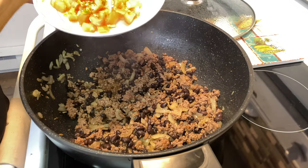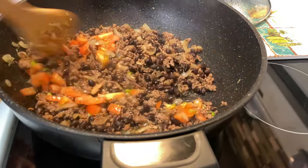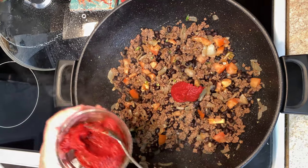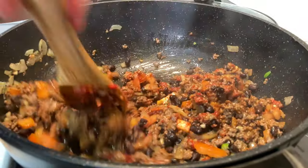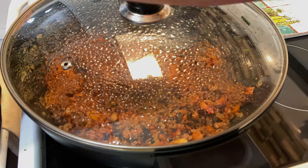At this time I'm adding my jalapenos and one of the tomatoes that I cut in small pieces. I'm adding two tablespoons of tomato paste. Closing the lid for eight minutes.